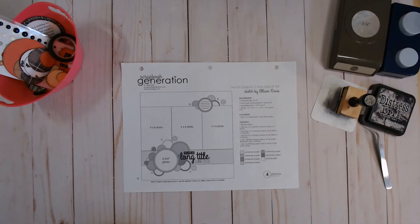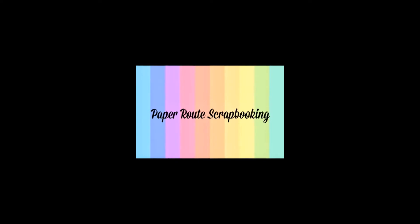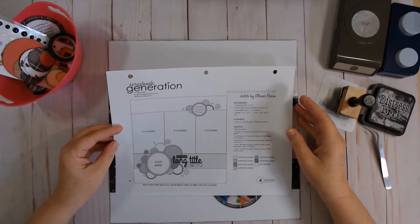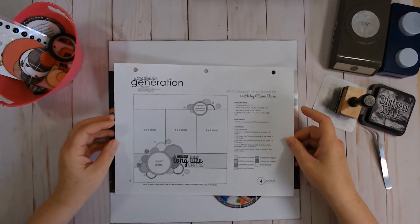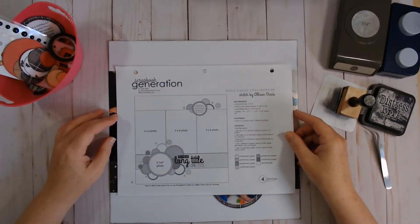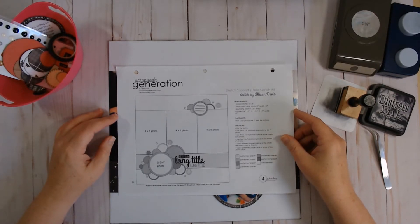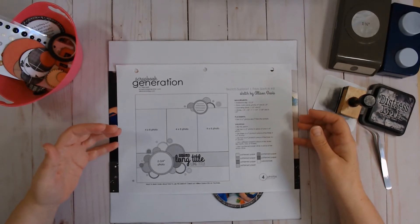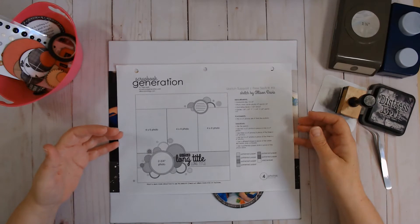Hi and welcome to Paper Roots Scrapbooking. I'm Nadine and today we're going to be talking about Allison Davis's Sketch Support series. I will be working with sketch number eight. I'm not working through these in any particular order — I just want to give them all a try. I feel like they are a fabulous resource and a great place to start when you're not feeling particularly creative.